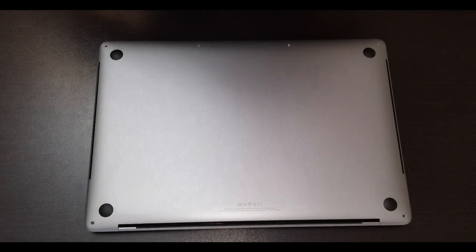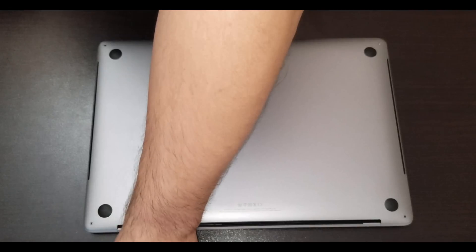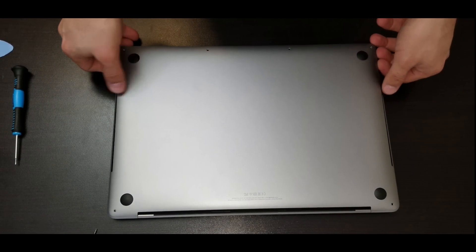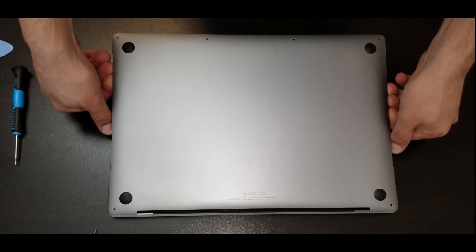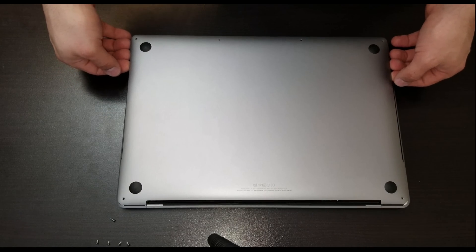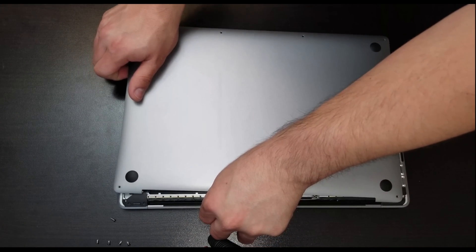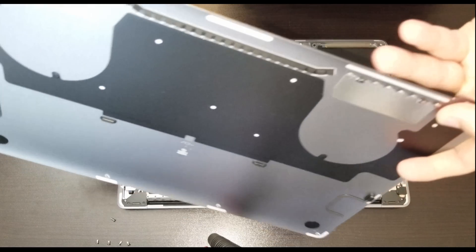Let me open this up for you. We have to go on the bottom part and take the six screws out — we have to use the Penta screwdriver. After lifting this for the clips, you have to lift a little bit from this side and then slide it over. The reason I'm saying this is because here we have to lock it — these lockers right here, the metal pieces, they go under here.